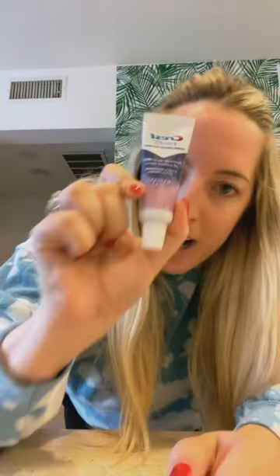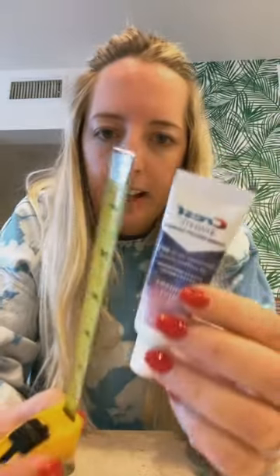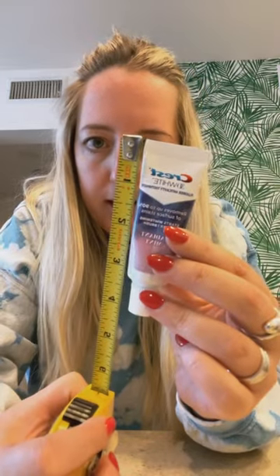Today we are measuring a travel size toothpaste — we've got Crest. Not to get into weight, but this weighs 0.85 ounces. And it measures about four inches. This feels small, and it does say keep out of reach of children under six years of age. I would say that's true for a lot of other things too.